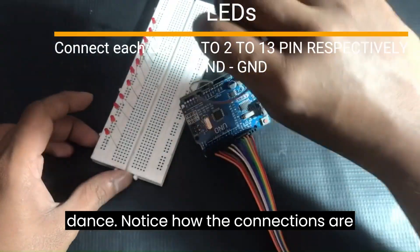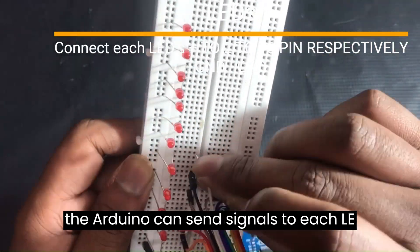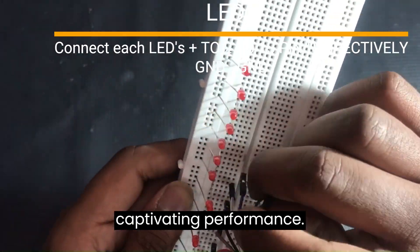Notice how the connections are organized. This precision ensures that the Arduino can send signals to each LED with finesse, orchestrating a captivating performance.